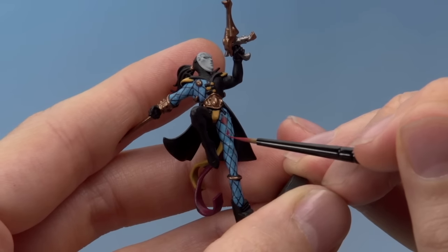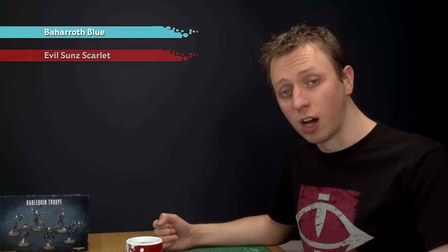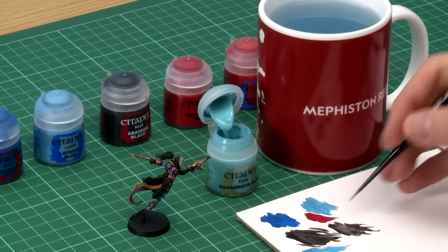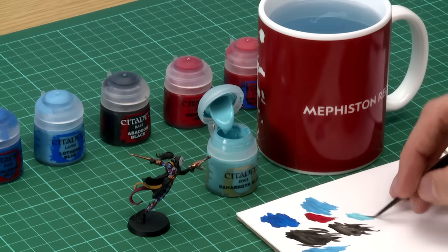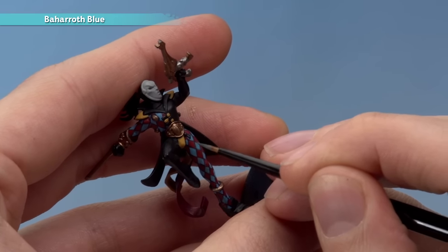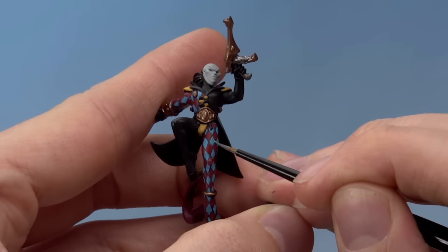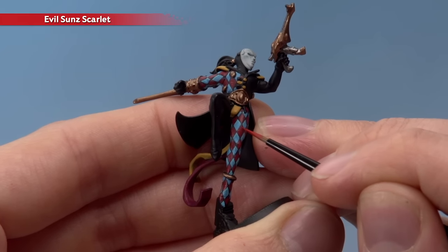By following those steps the pattern is now set in, and all that we've got to do is highlight it. We're going to highlight the blue parts using Baharoth Blue and the red parts using Evil Sun Scarlet — the technique for both is exactly the same. Using the Artificer brush with paint thinned to a smooth consistency, what you're looking to do is paint a line following the top two edges of each diamond. Starting on one on the leg, paint a line turning down that side, then exactly the same on the other side — this gives it a really nice quilted appearance. Then do exactly the same on all the red diamonds using Evil Sun Scarlet, and once you've done this the diamonds will be complete.